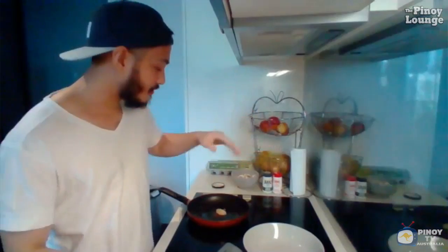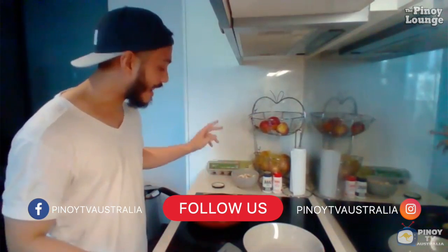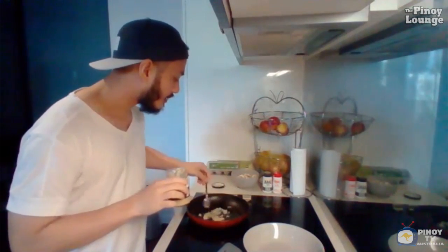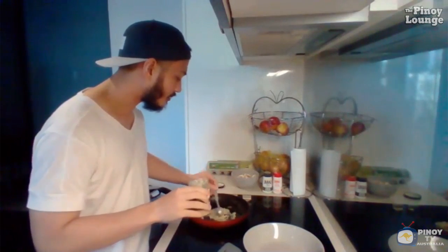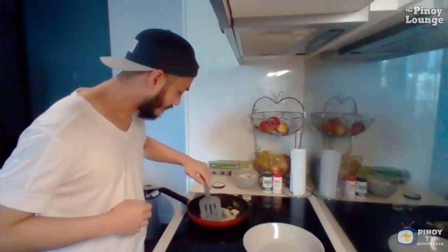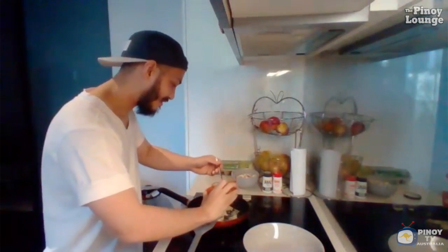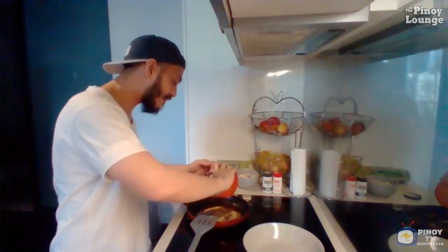I'm going to do the first steps, which are very easy. Make sure you have your pan ready, put in a tablespoon of cooking oil to grease it up and make sure nothing sticks, then start by sautéing the garlic. Just put your garlic in and wait, sautéing until it turns a nice golden brown. Once you see it turn golden brown, that's when you start to add the marinade. Once it's browned, put your marinade in the pan.